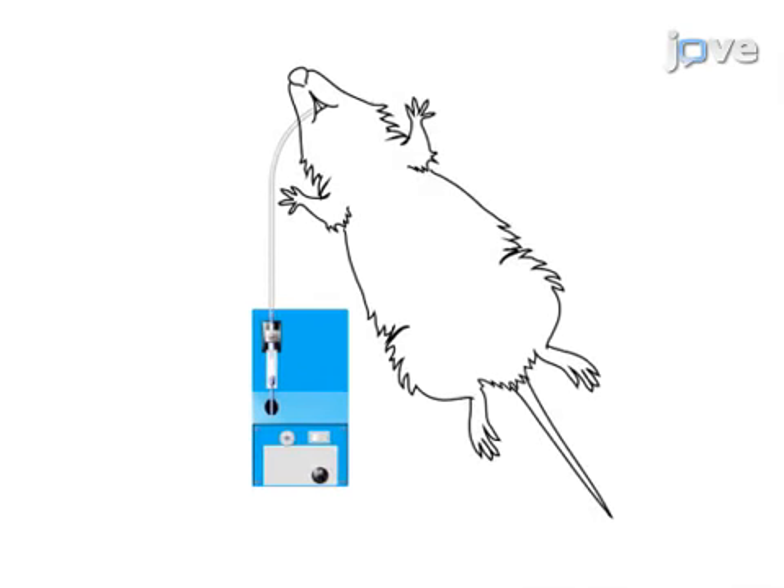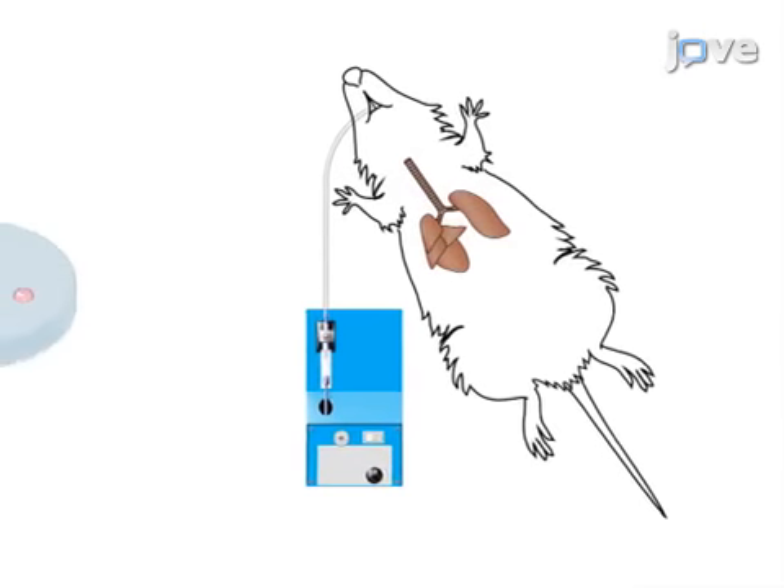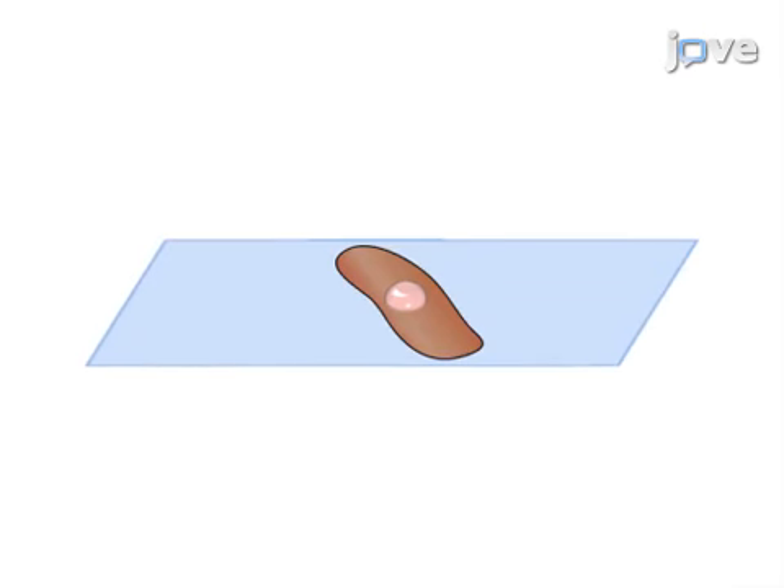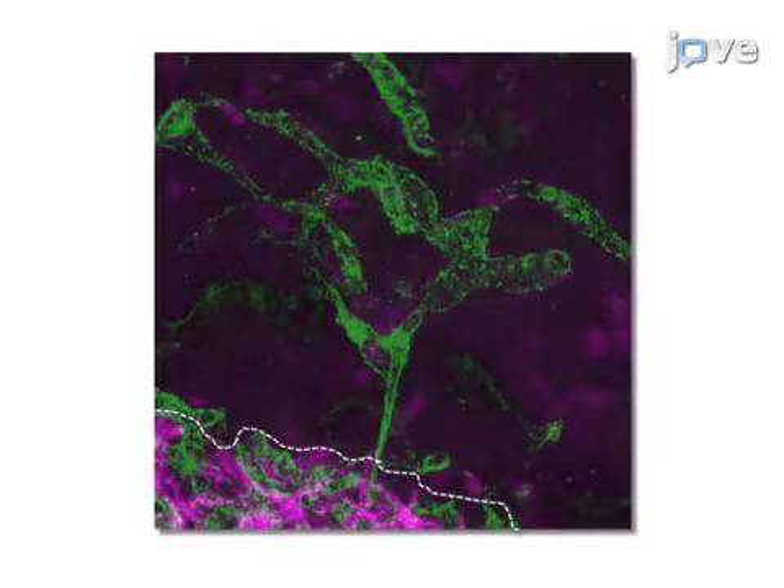In the second step, the experimental animal is mechanically ventilated and the chest is opened. Next, a fibrin gel is carefully attached to the mouse lung with fibrin glue, and then in the final step the lung and implanted gel are harvested 7 to 30 days later for histological analysis.